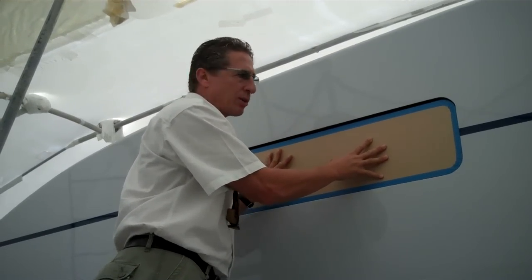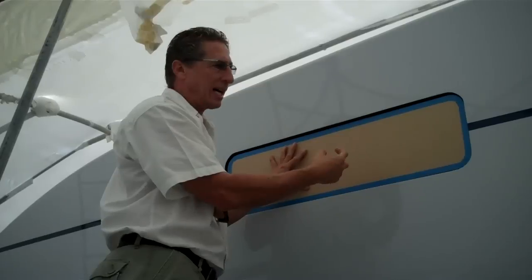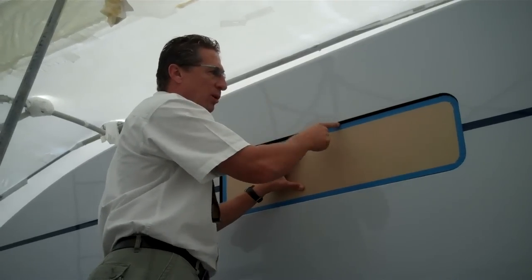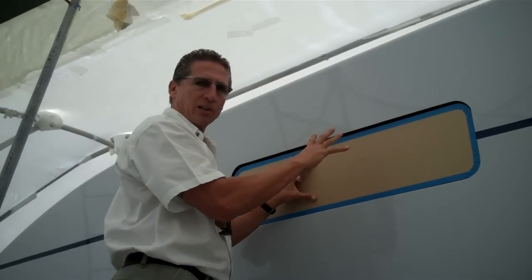After 48 hours, you can pull your paper off here and expose the actual acrylic glass. Then you'll do your final beauty bead around here, which will make it look like it was molded into the hull and fit there.